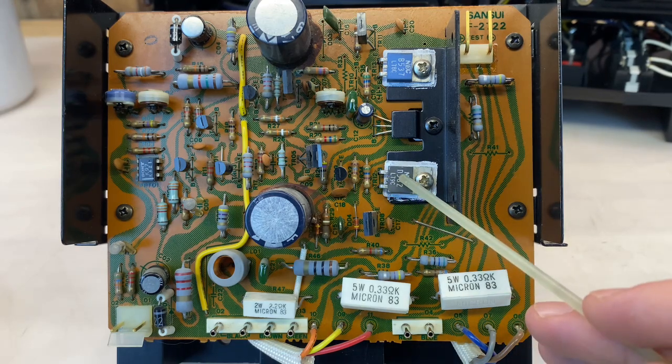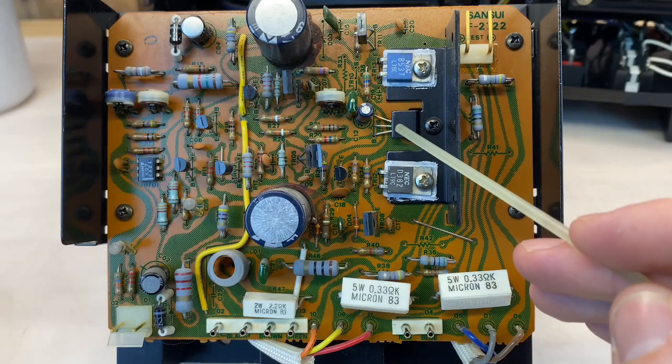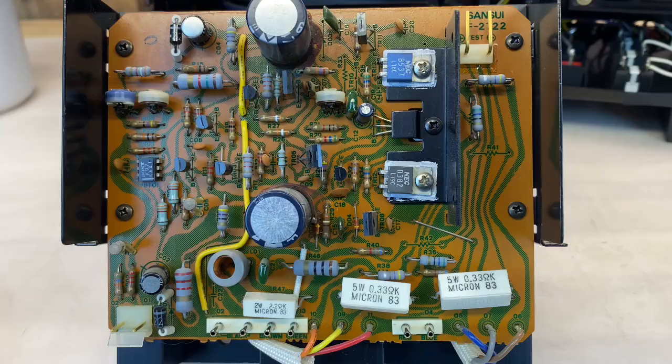I will inspect the thermal compound on these two heat sink-mounted transistors, and replace as needed. I'll also inspect the thermal compound on the two output transistors, which are mounted to the heat sink out of sight down here. So let's get to work.